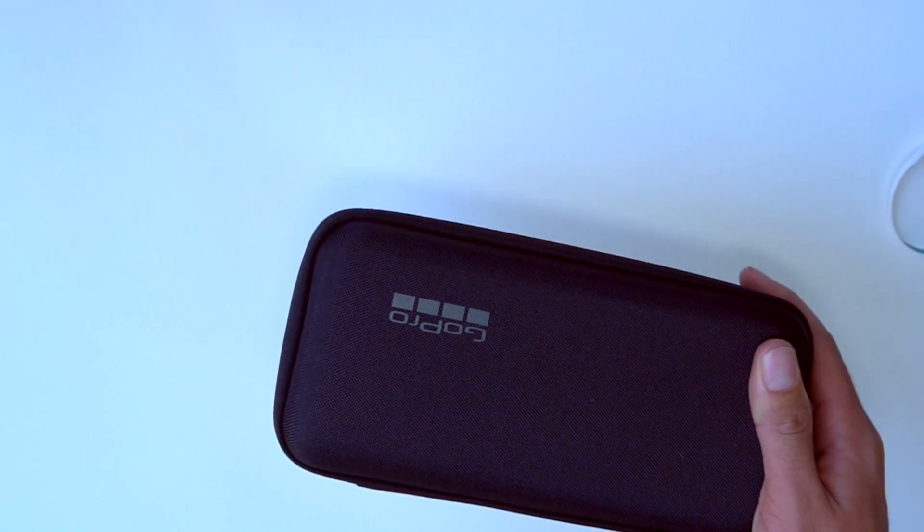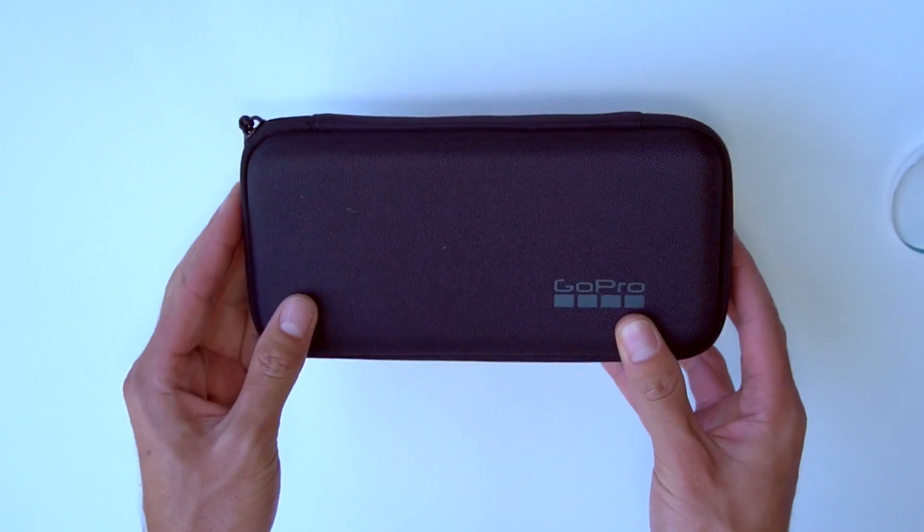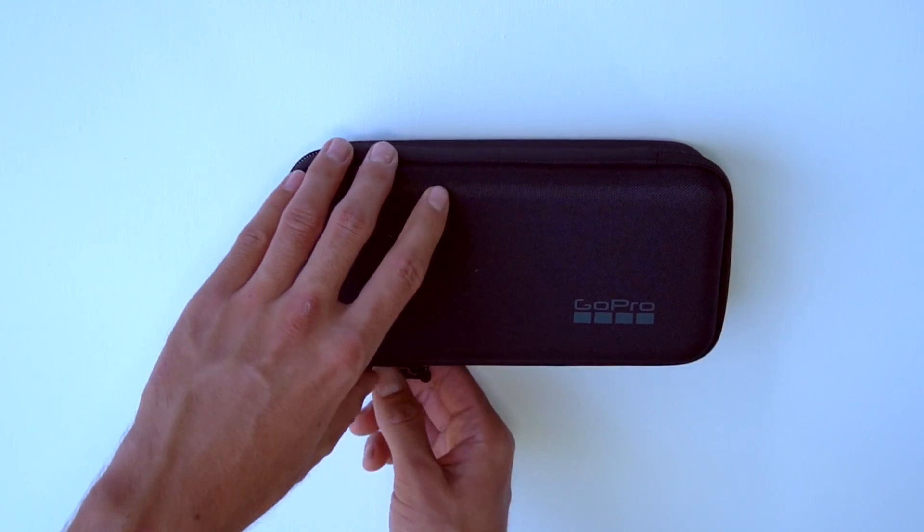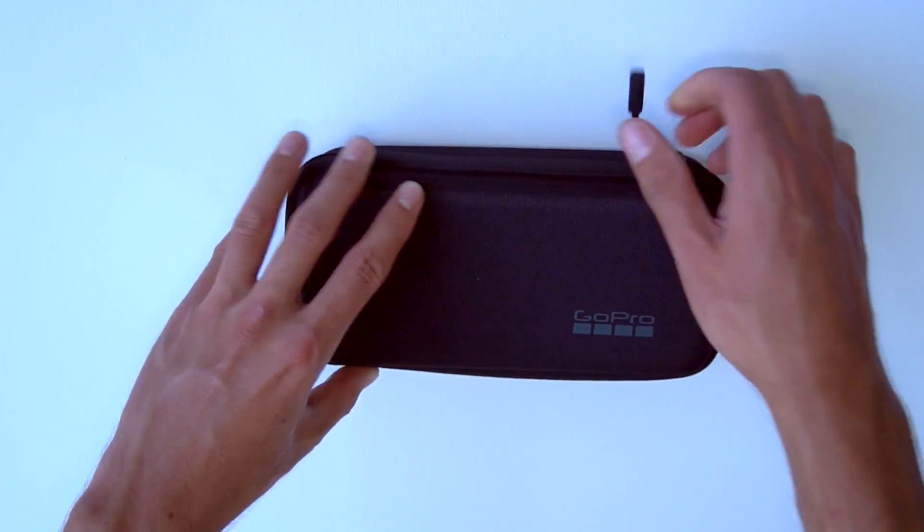The Hero 10 is packaged in the same casing as the Hero 9, which is absolutely perfect. The inclusion of the case just makes the Hero 10 worth even more when it comes to the price.